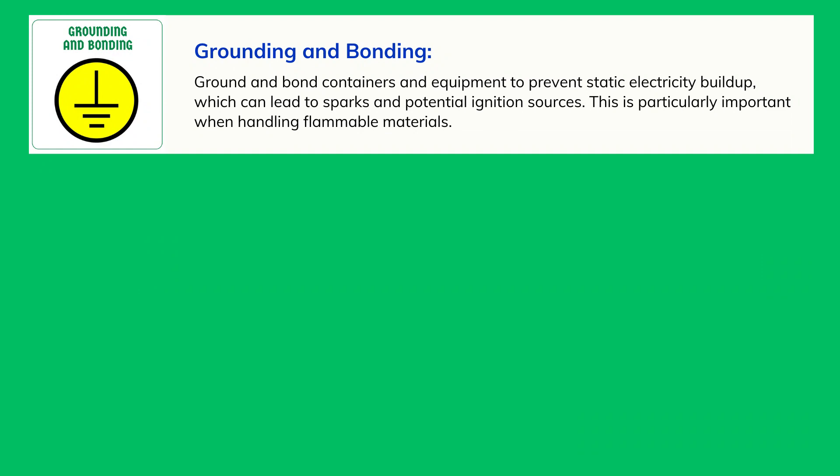Grounding and Bonding: Ground and bond containers and equipment to prevent static electricity buildup, which can lead to sparks and potential ignition sources. This is particularly important when handling flammable materials.